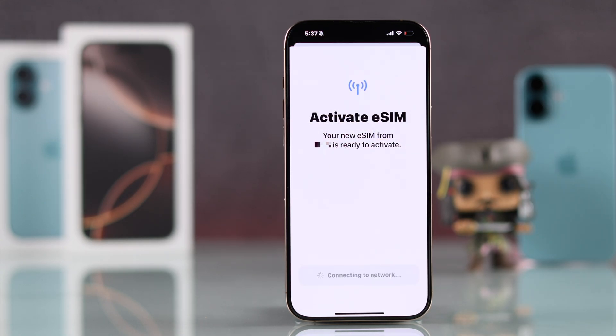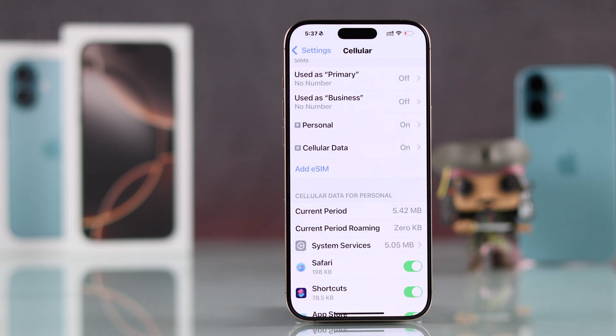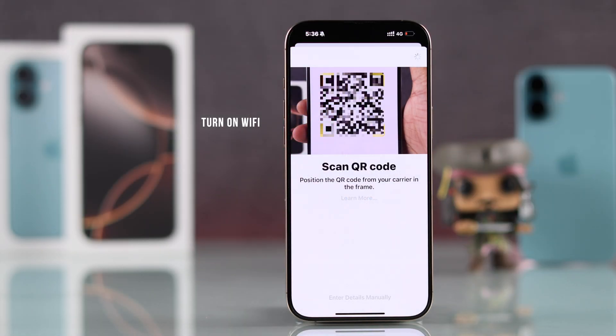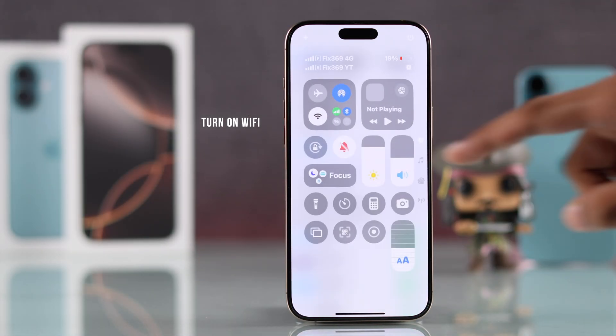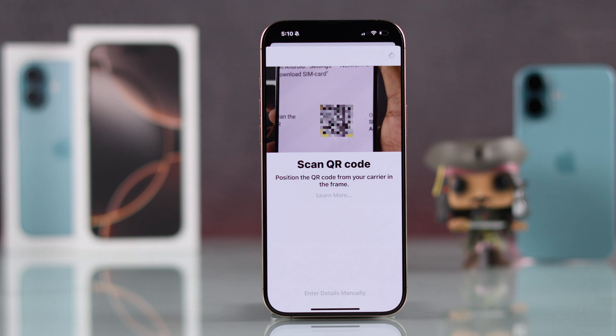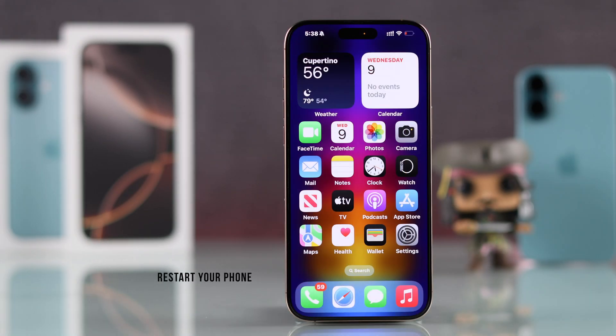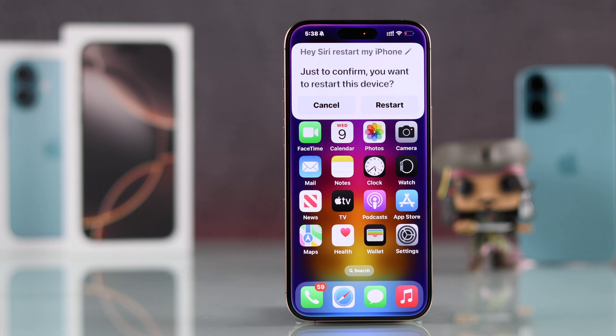then let me show you some simple ways to fix eSIM issues on your iPhone in no time. First of all, make sure that Wi-Fi is enabled and you have removed the eSIM from any other devices. Then try adding it again, but if it's stuck on activating or connecting, you can try restarting your phone and try the process again.